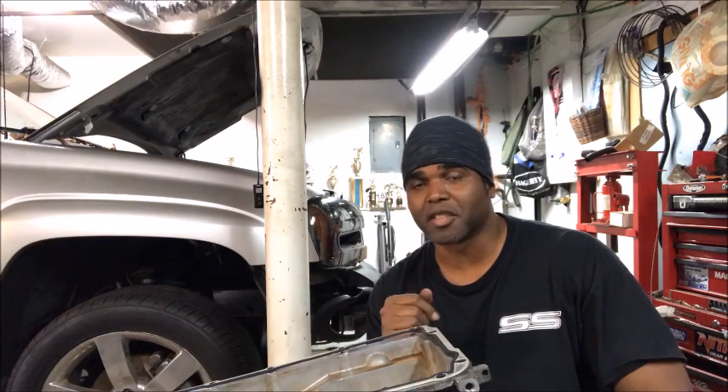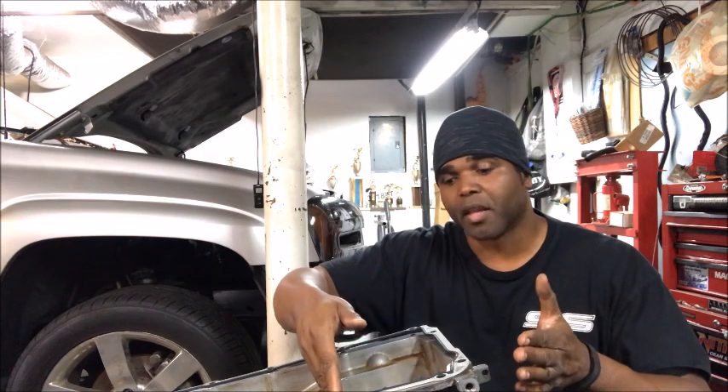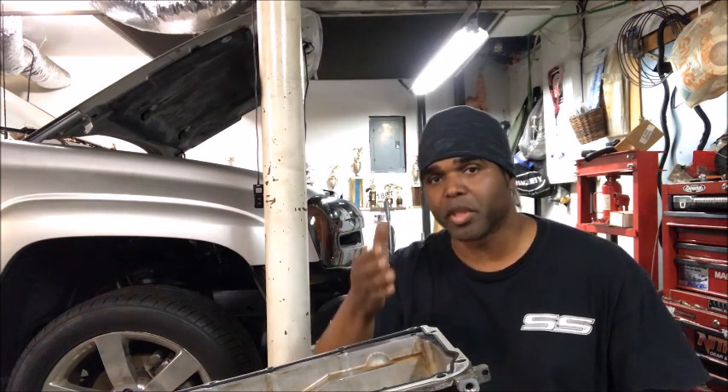We're going to do some independent testing and have some fun. If you've been watching my videos, you know that I installed a baffle in the pan which slows down the movement of the oil to the back of the pan upon hard acceleration. I took the baffle out to put oil in the pan, and we're going to do a hard tilt to see how fast the oil moves to the back without a baffle versus with the baffle. First, let's go over the oil pan real quick.